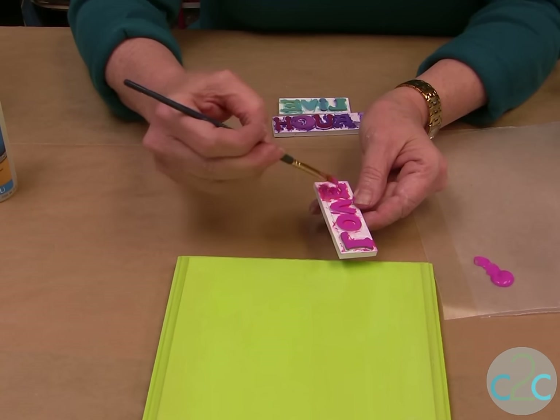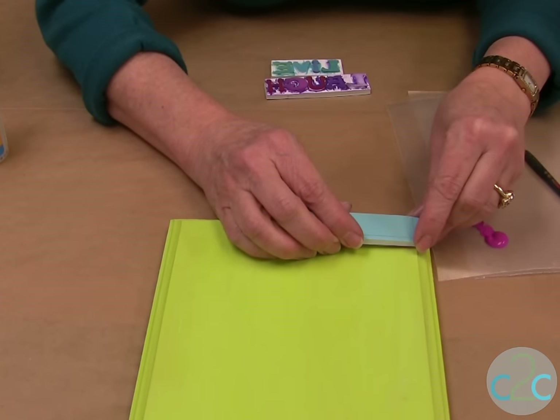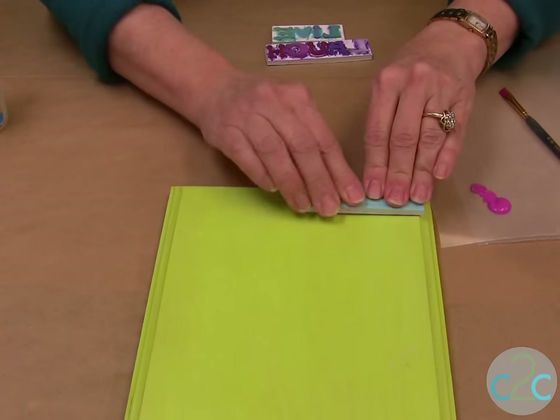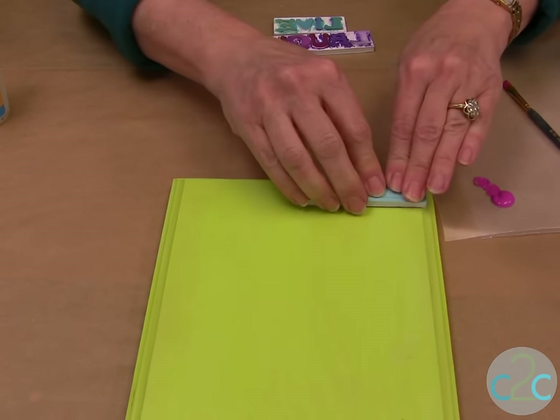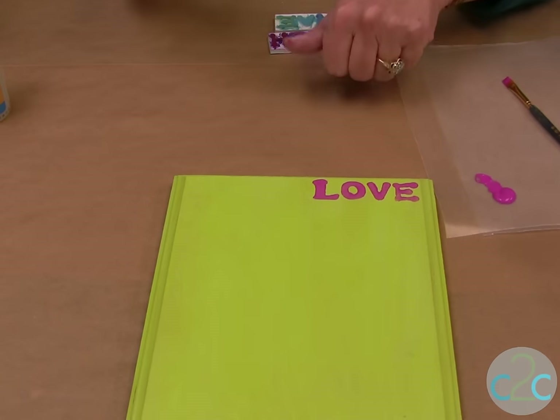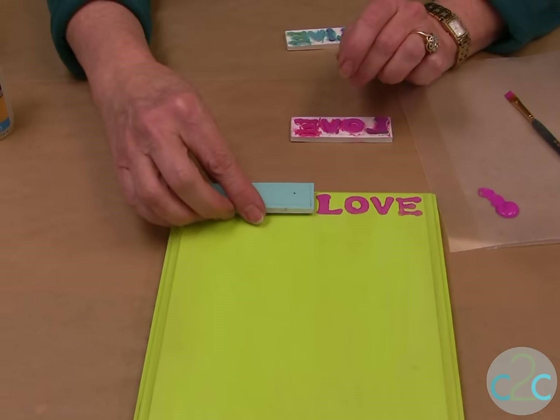And we are ready to stamp. So line it up and push it. And there you have it. Then you continue to stamp your different words.